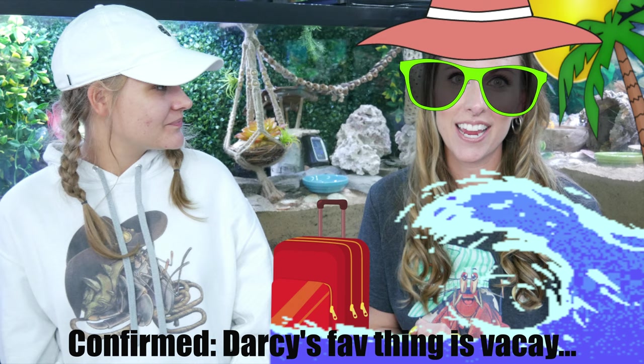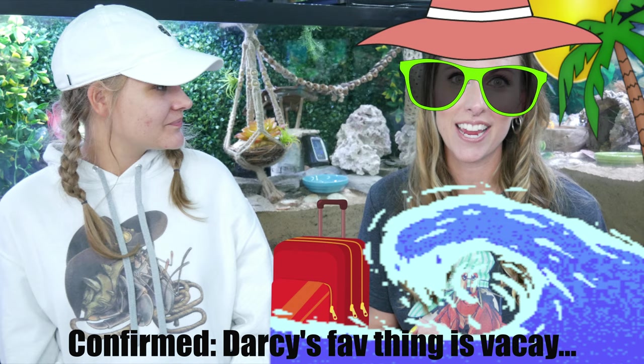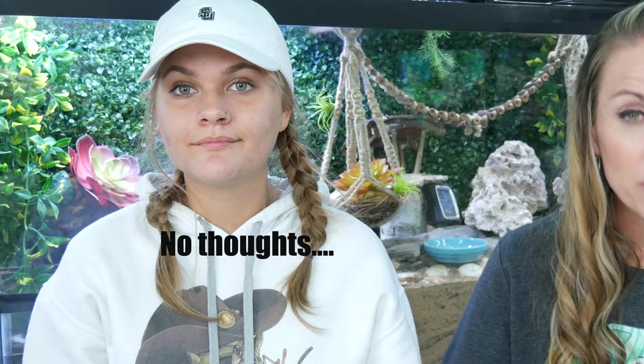Guess what my favorite thing is to do? Take vacation. Well, that's fun and all, but what do you do with your crabs when you're on vacation? That is a really good question, and we are gonna answer all of those questions in this video. In today's video, we hope this is gonna be really helpful in preparing you to get your hermit crabs ready for your vacation.